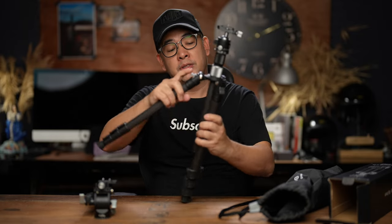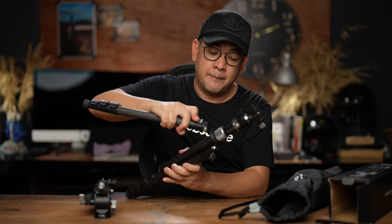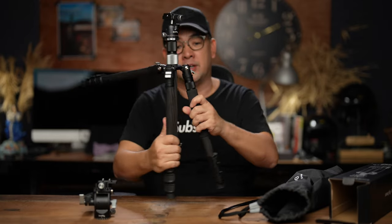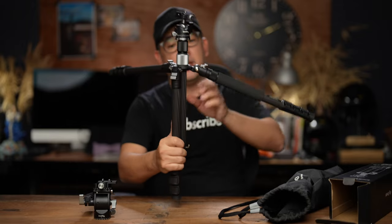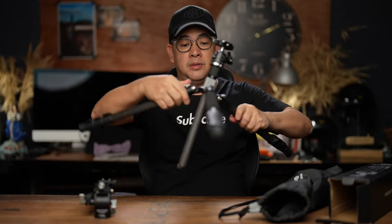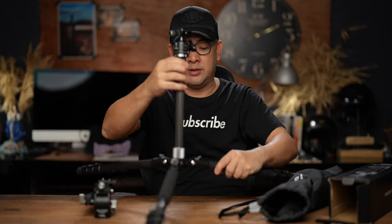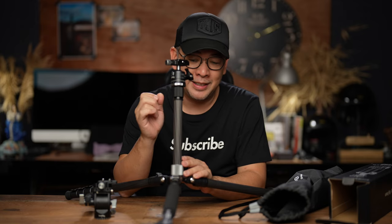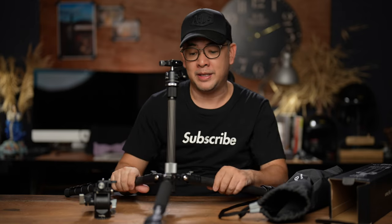It's also got multiple ways to open up the legs. I can have it really low to the ground if I want to, put the center column up, and have it very low to the ground. But there is something I was telling you guys earlier that's very different with this particular tripod.